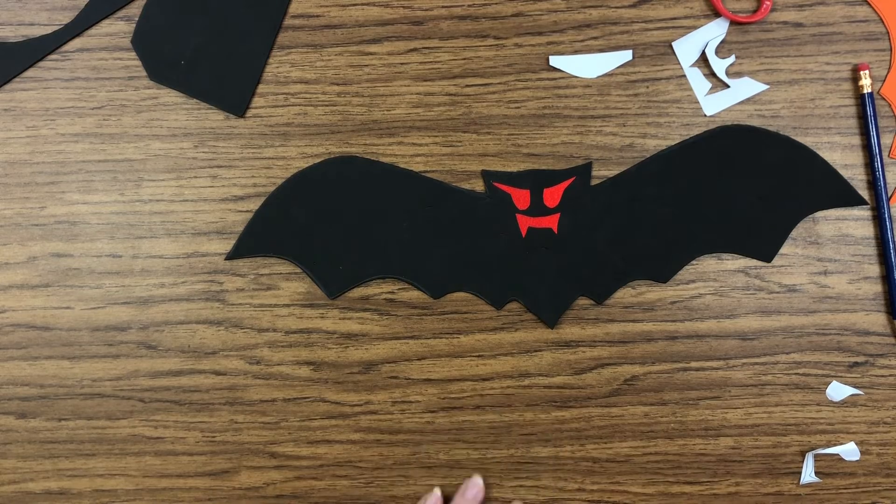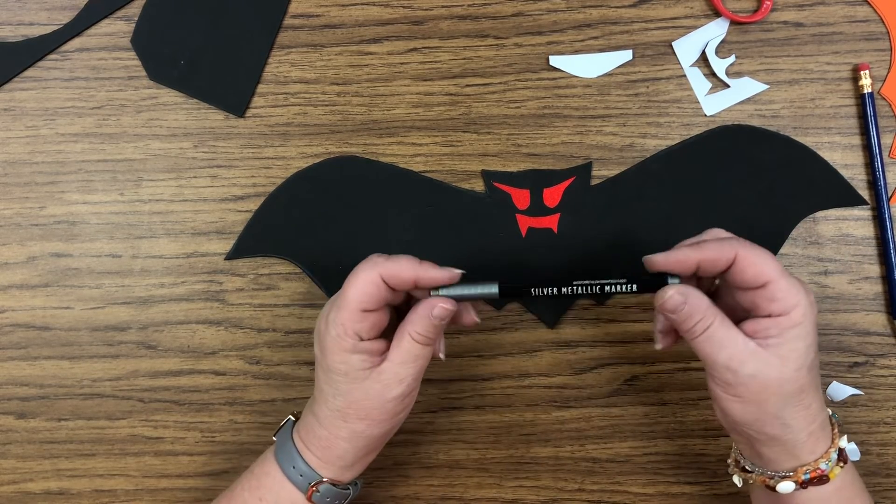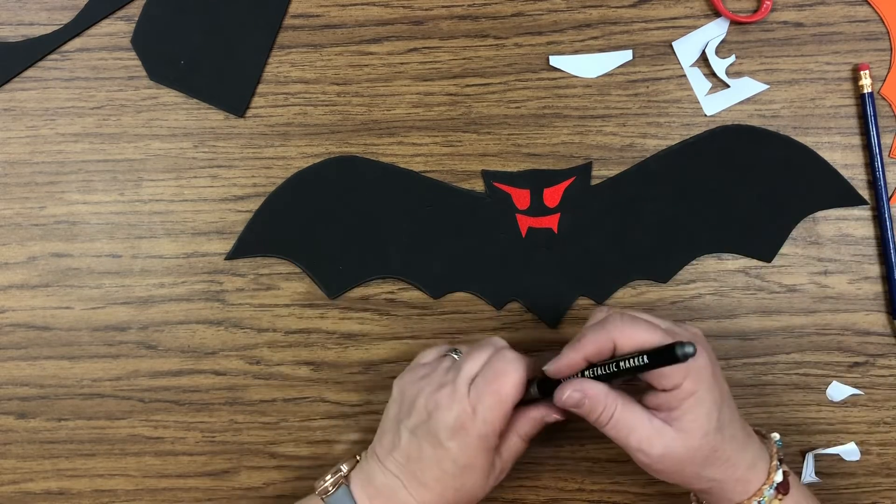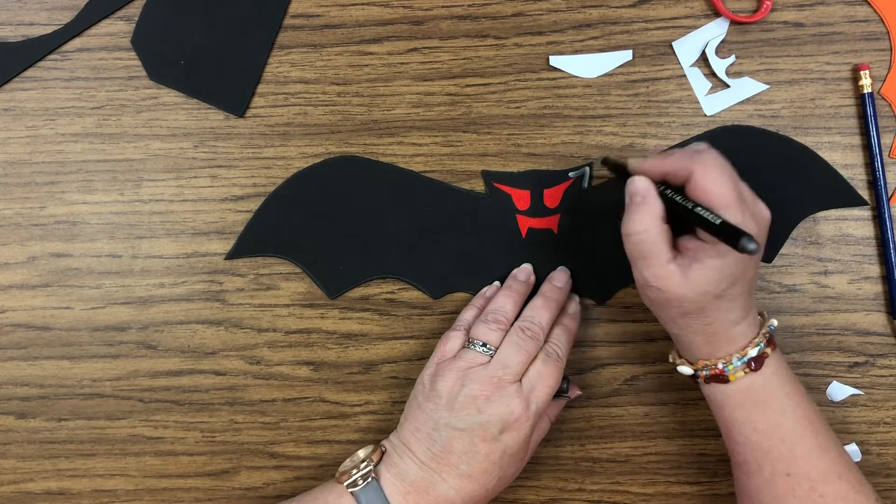Once you get the face on, you can use metallic markers — I have these silver metallic markers — to make some more decorations on there, or outline anything you'd like.